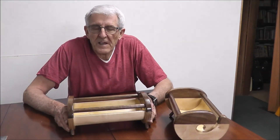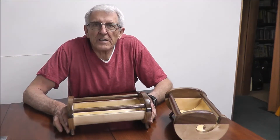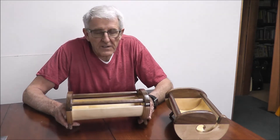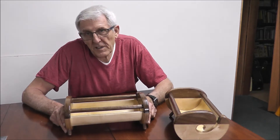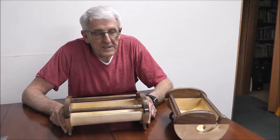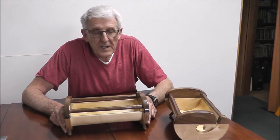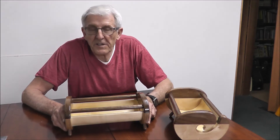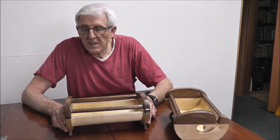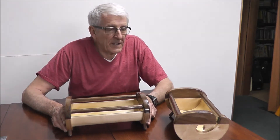Hello friends. Today I want to show you a knitting bowl that I've made. I don't know if you could actually call it a knitting bowl — maybe it could be called a knitting sleeve. A friend of mine gave me the idea and I've gone with it and made it a little different than what he had done.